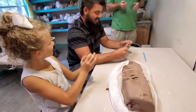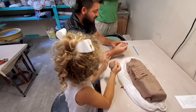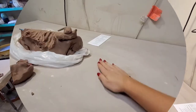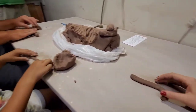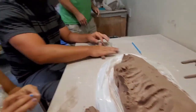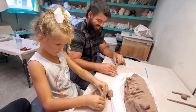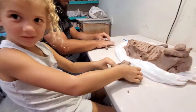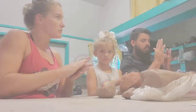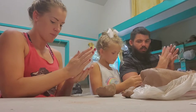Let me kind of peel it for a second. Do you know where clay really comes from though? C-O-I-L. Good job. Excellent. I like making one. I made a bowl. You made a bowl?